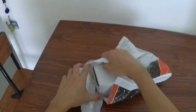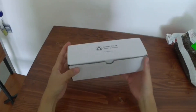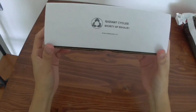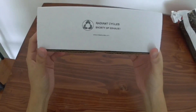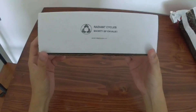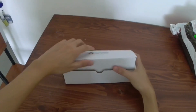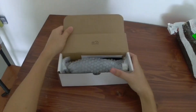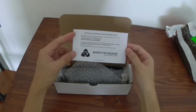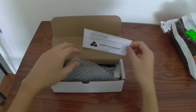That's the box with a printed logo of Radiant Cycles. When you open the box you would see a letter coming from Radiant Cycles about your purchase.